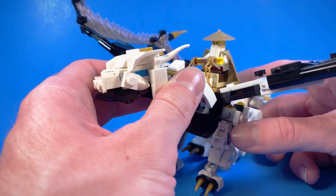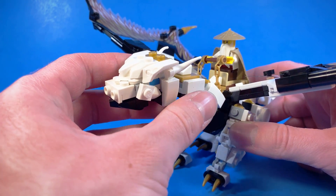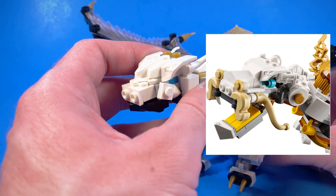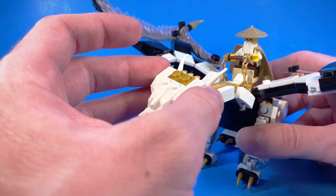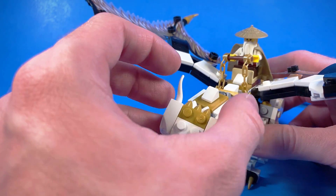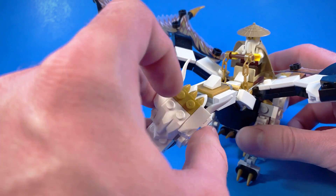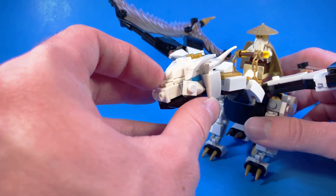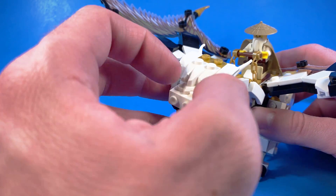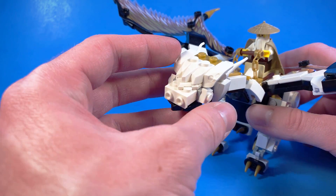Now this head is not entirely accurate to Chompy's head. In fact, it's kind of a blend of Chompy's head and the head from the original Master Wu Dragon from 2015. You can see we kind of had those prominent eyebrows with the two horns poking out of the back of the head, and we have some more spike detail in the back here. I really like the texture that these pieces add, and I really wish we had those in 2015 for the Master Wu Dragon.